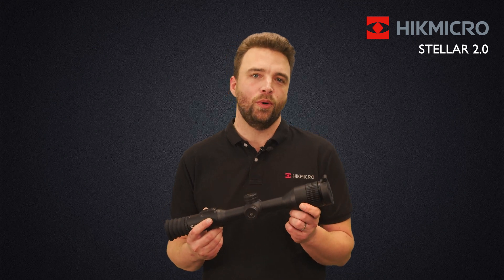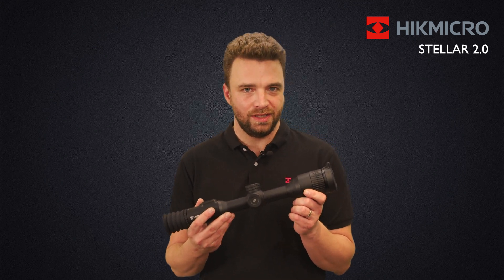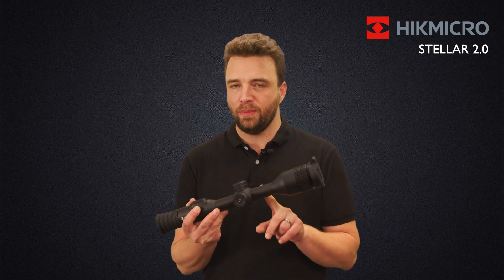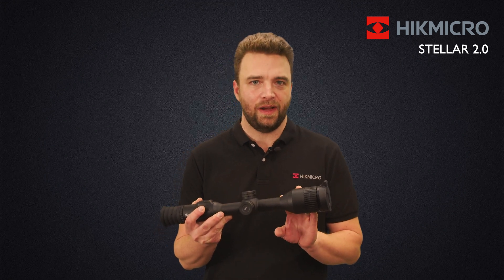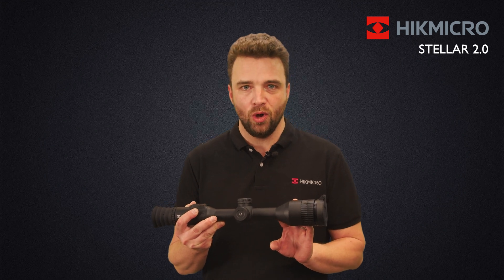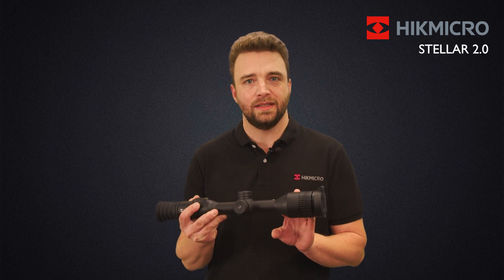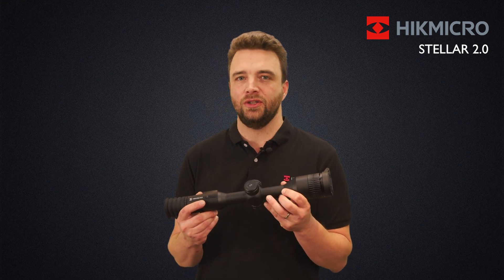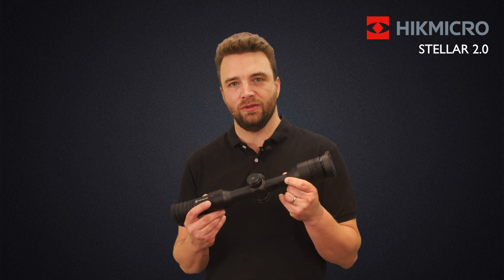The STELLA 2.0 has a very traditional design with a 30 millimeter tube, just like a typical riflescope. The chassis is manufactured from magnesium, which is quite light and still durable, and also features modern functions such as auto recording, which is recoil activated and provides you a video with audio data.